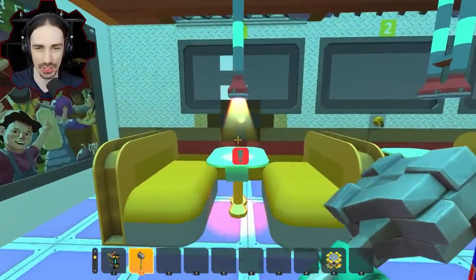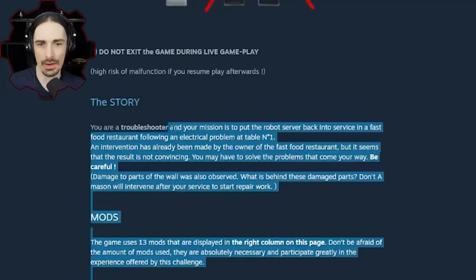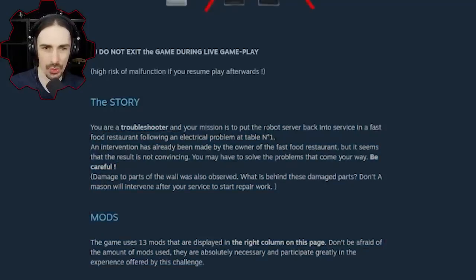I think I was supposed to read some rules for the challenge. You are a troubleshooter, and your mission is to put the robot server back into service in a fast food restaurant following an electrical problem at table number one. An intervention has already been made by the owner of the fast food restaurant, but it seems that the result is not convincing. You may have to solve the problems that come your way. Be careful — damage to parts of the wall was also observed.